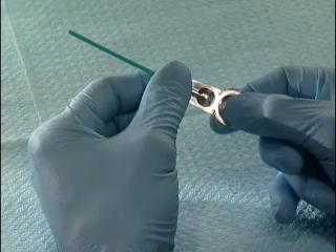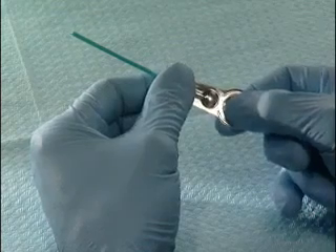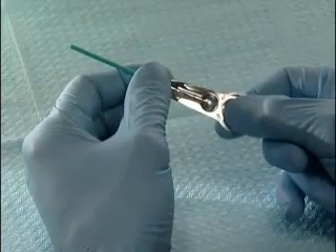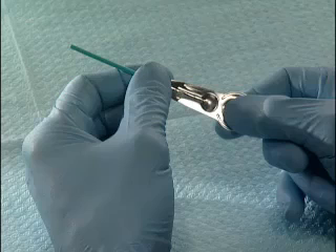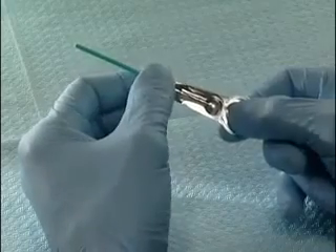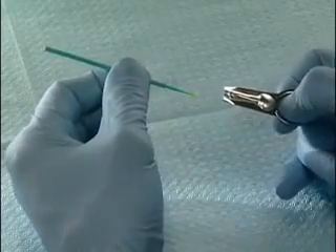With the thumb and index finger of the other hand, squeeze the reservoir of the unit dose blister, starting with the outer end, in the direction of the disposable applicator. Turn the disposable applicator back and forth in the liquid to wet it completely.